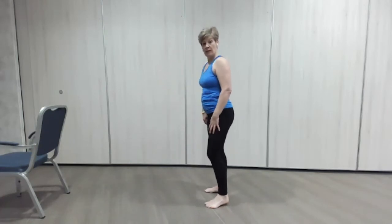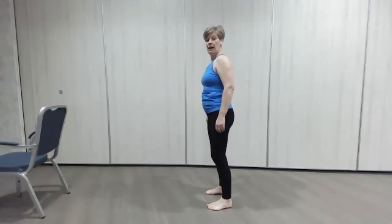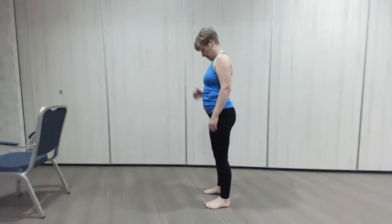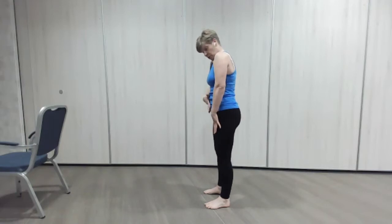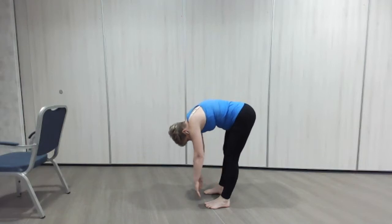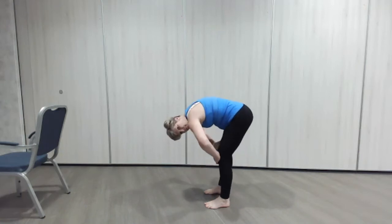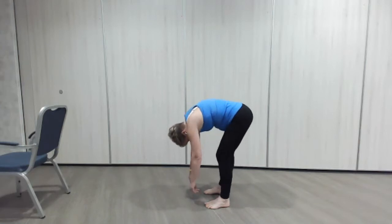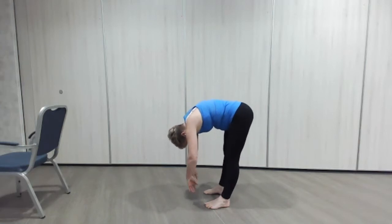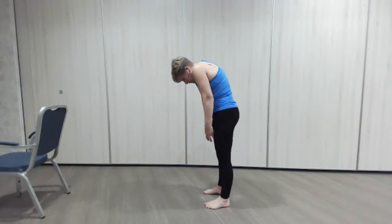We're going to do our roll-down. If this isn't for you and you want to just do it on the chair so you only go so far, you can — but we're going to tuck the chin in, roll the shoulders forward, pull the tummy in, stay nice and braced, rolling down. Let the head and arms hang down towards the floor. You can bend one knee and then the other if you want to do a slight little rock from side to side — stretching the back of the legs. Then slowly pull the tummy in, squeeze the bottom, and roll yourself up.